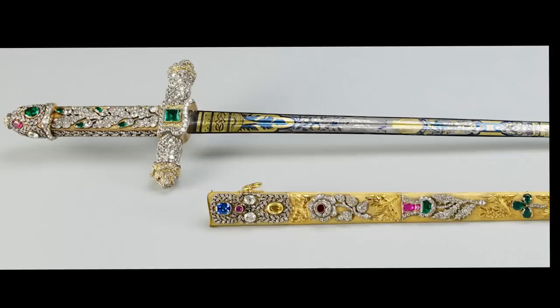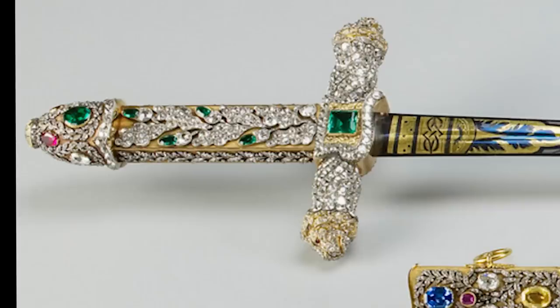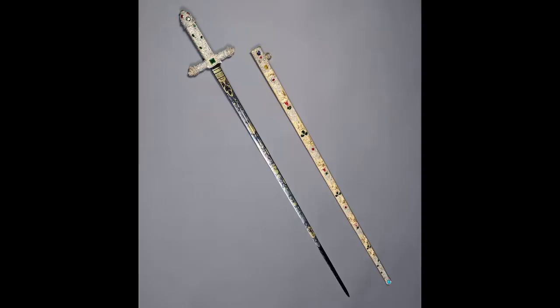The tradition of the king using his own sword at this point continued until 1821, when King George IV had the present sword of offering made. It was so lavish it became a permanent fixture. George had it made by Rundle, Bridge and Rundle and paid for it himself out of the privy purse — typical George, he didn't spare any expense. It has a narrow blade of blued and gilt steel, and a hilt and pommel of gold studded with diamonds and gems. The leather scabbard is encased in gold and decorated with roses, thistles, and shamrocks set with diamonds, rubies, and emeralds. The sword was returned to George after the ceremony and was not official regalia until 1902, when Edward VII placed it in the Jewel House. It has been used at every coronation since.